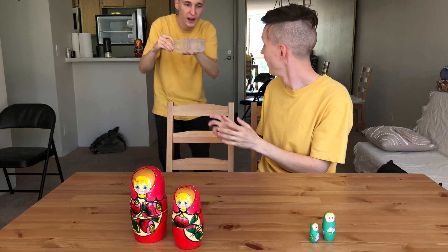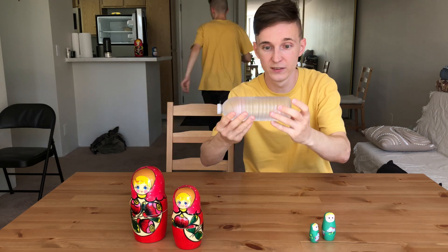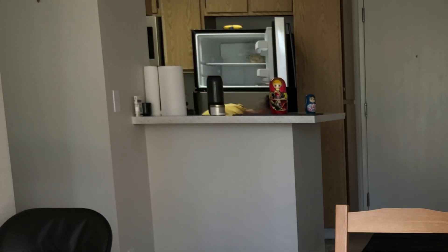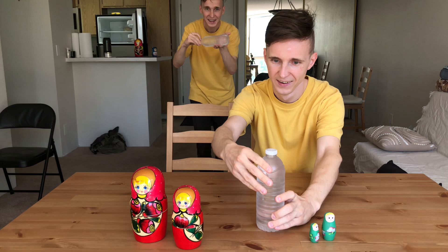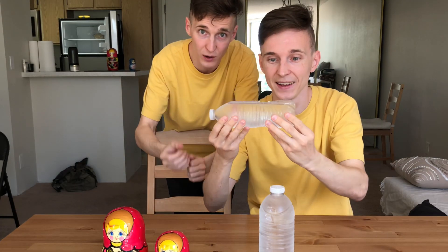I'm gonna pass it to you. This water is in completely liquid form right now, you guys can see. You can see the bubbles over here on the camera. I'm gonna put it in the upright position right now, really really careful — like a dynamite. Comment down below if you think it's gonna work or not, but we're gonna give it a try in a minute.